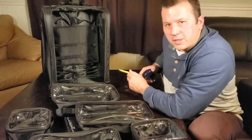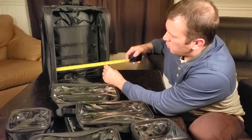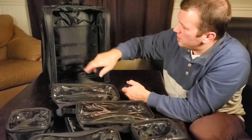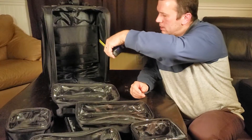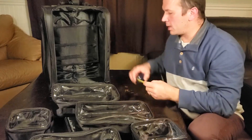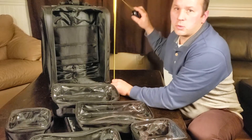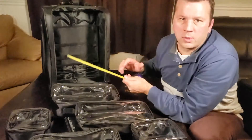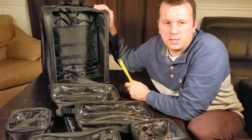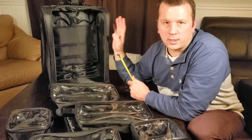The interior measurements of the case are about 13 inches wide by 17 inches tall, and approximately 8 inches deep. Overall exterior dimensions are about 20 to 20.5 inches tall, 14 inches wide, and 9 inches deep. That fits within the Transportation Security Board guidelines for carry-on luggage, so you can take this as a carry-on.